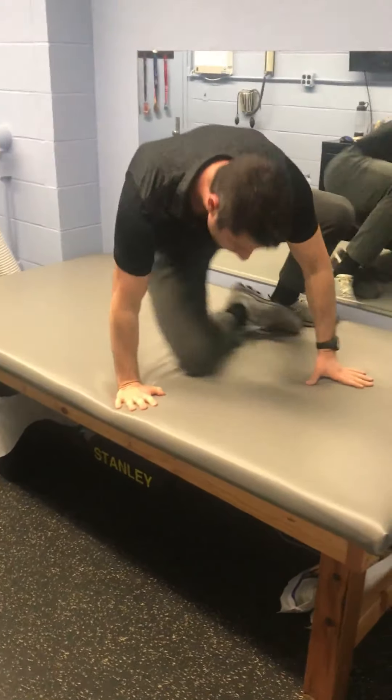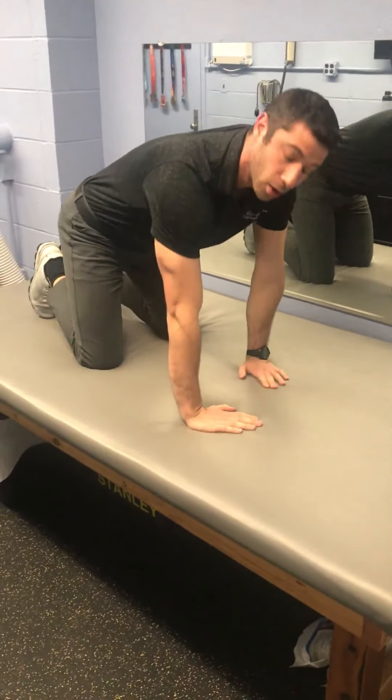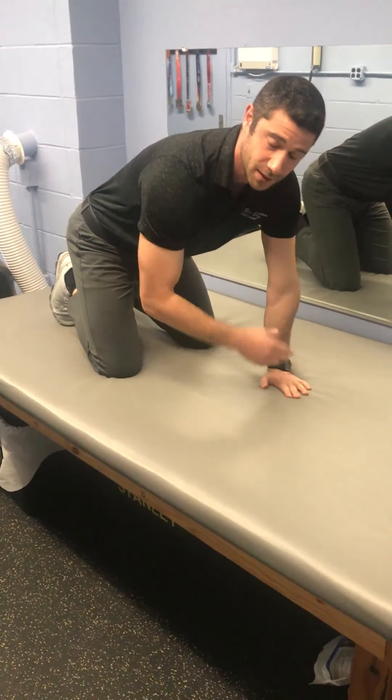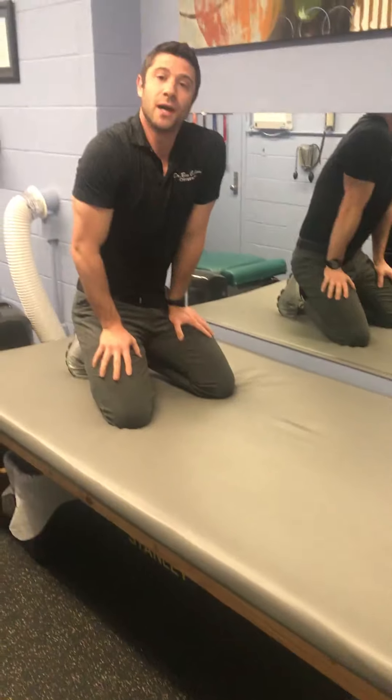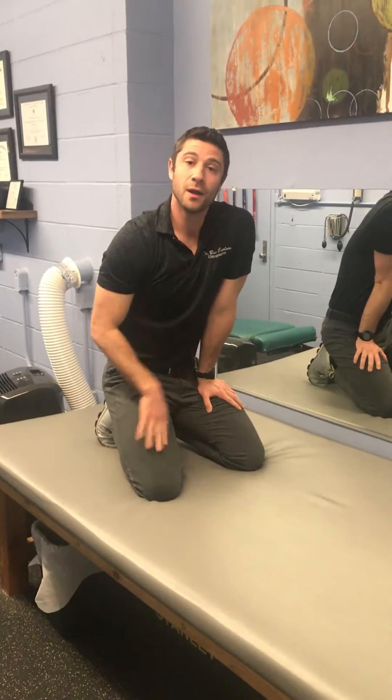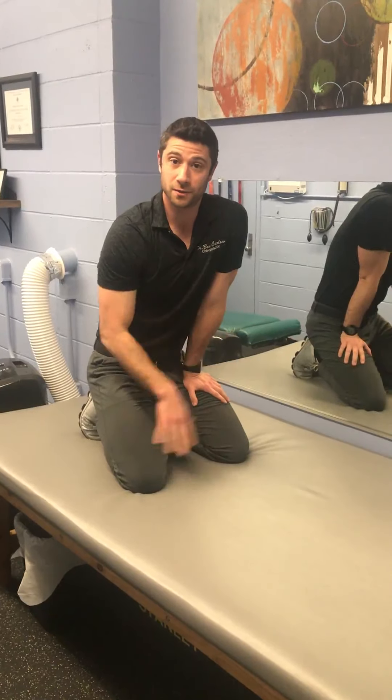Now we're coming up onto hands and knees. These are great maintenance type exercises. The whole thing takes about five minutes — you can do it every day. Similar to as if you wanted to keep your mouth healthy by brushing your teeth, you keep your spine healthy by doing these exercises.